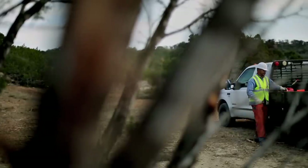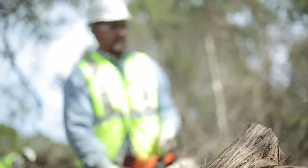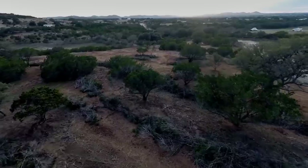We're going to open up what we can with the mulching machine, and what we can't get to we'll send our hand crew in. The hand crew will cut out from underneath the trees, cut out of the rocky ridges, create wind row piles, and then we'll come back and mulch them.